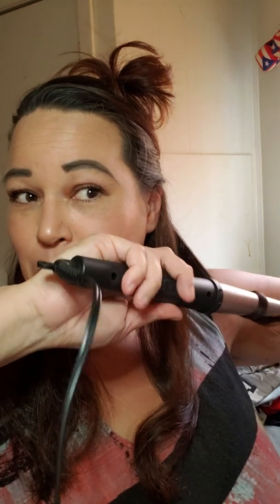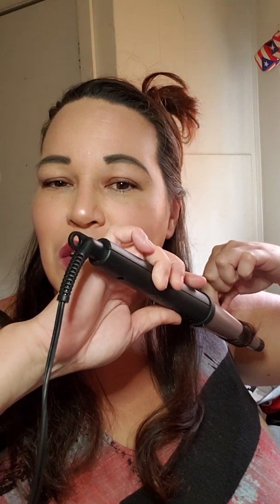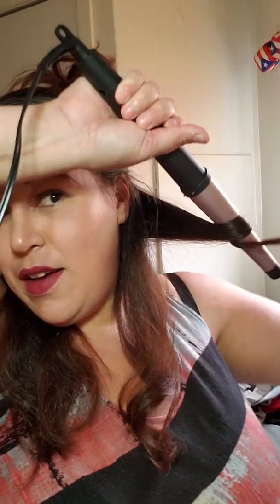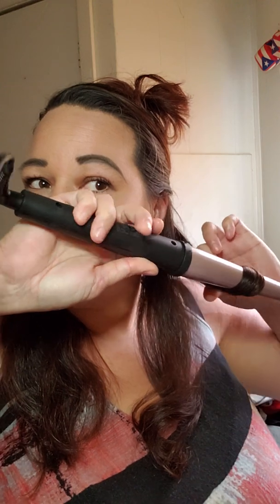From what I've seen people do, I guess you just twirl it around. I don't want the whole thing to curl — just the bottom — because I do have layers but they've kind of grown out, so I'm not sure how it's gonna look. I'm in Ohio and it's about 81 degrees outside, but I'm sitting in front of the air conditioner so I don't melt.